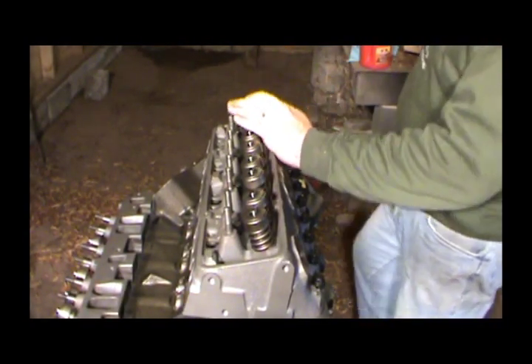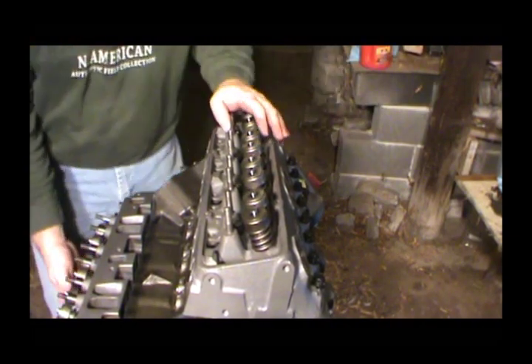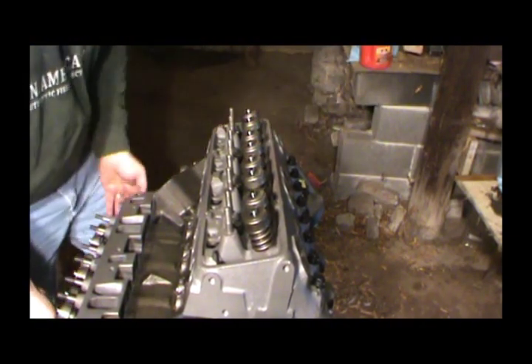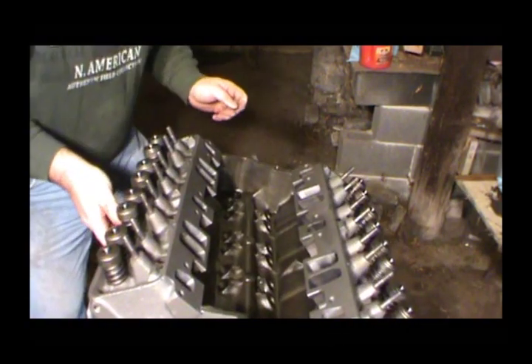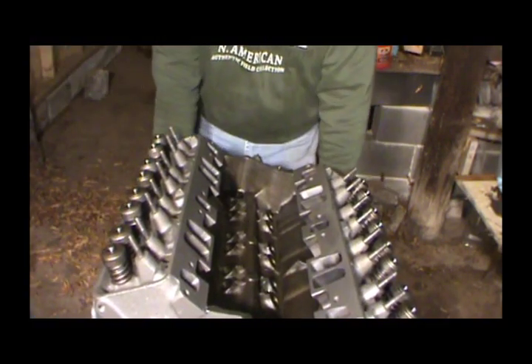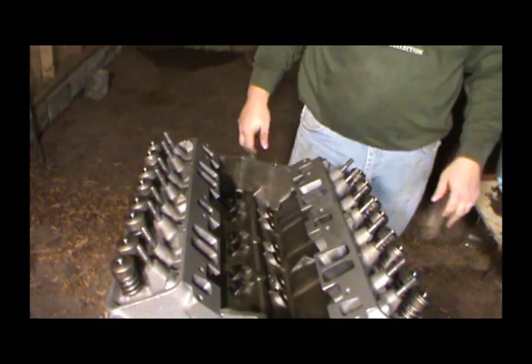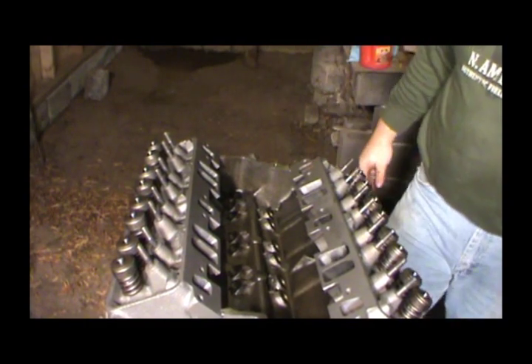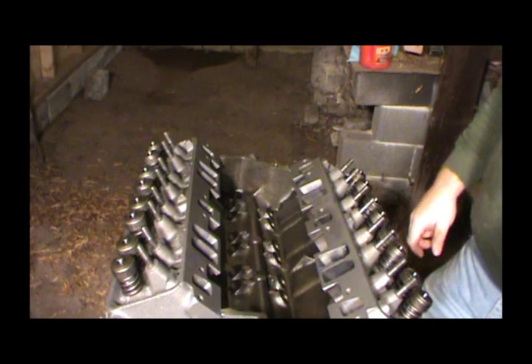Alright, we've got our heads on. I was going to reuse the pushrods I had, but they are the old-style one-piece pushrods, and I think I'm going to go ahead and buy new pushrods with the balls on the ends of them.